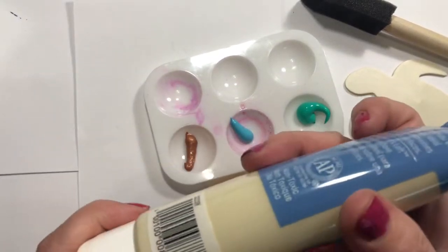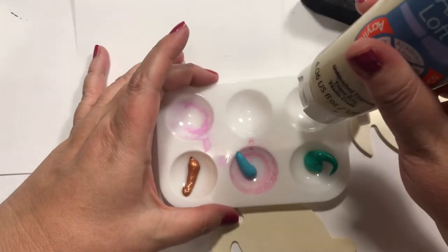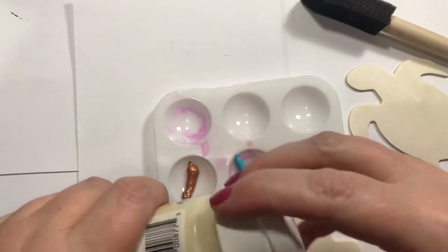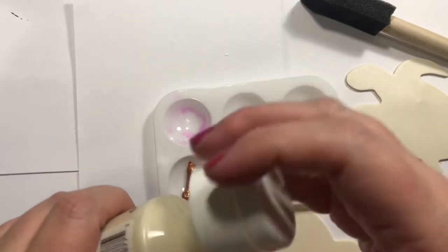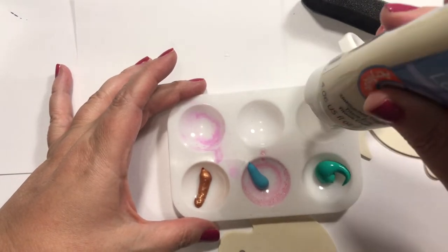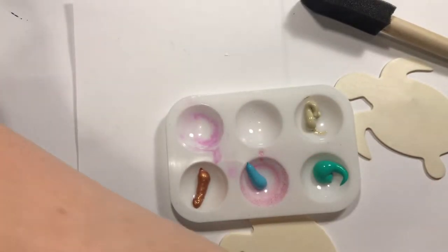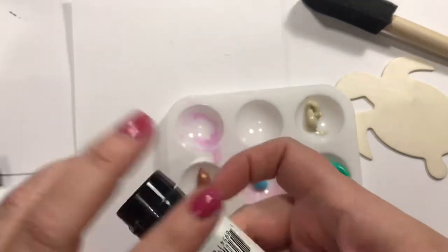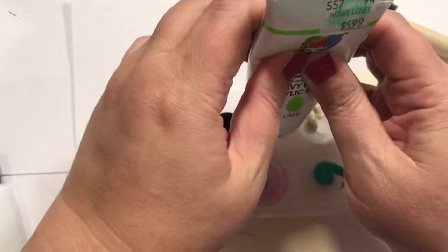I might need a little sand color, which is unbleached titanium. There's always a 50% chance my stuff is dried up because it takes me a while to use it — sometimes I buy things and don't use them for years. This lime one I think is actually dried up, it's been super old.